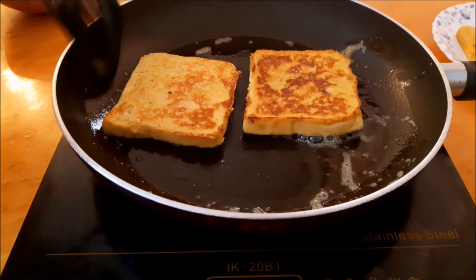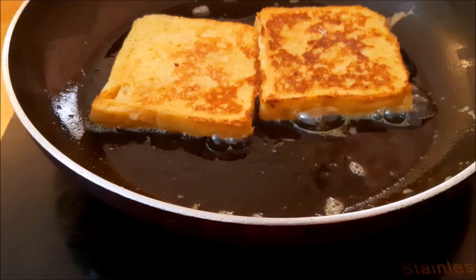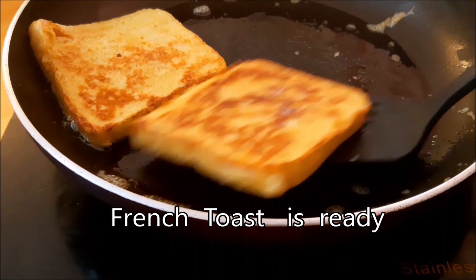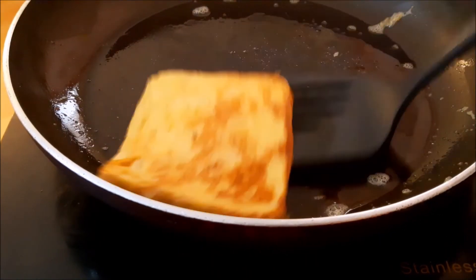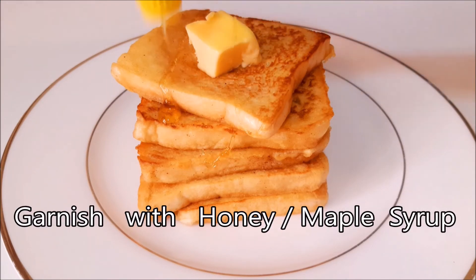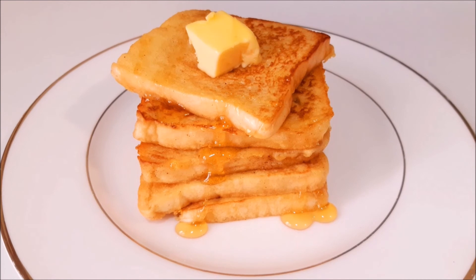The French Toast is ready. We will serve it in a stack. This is a garnish. Thank you.